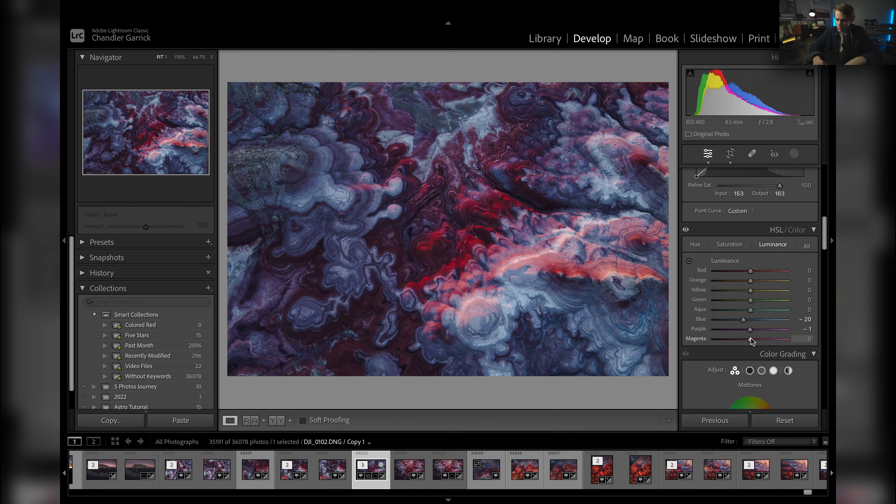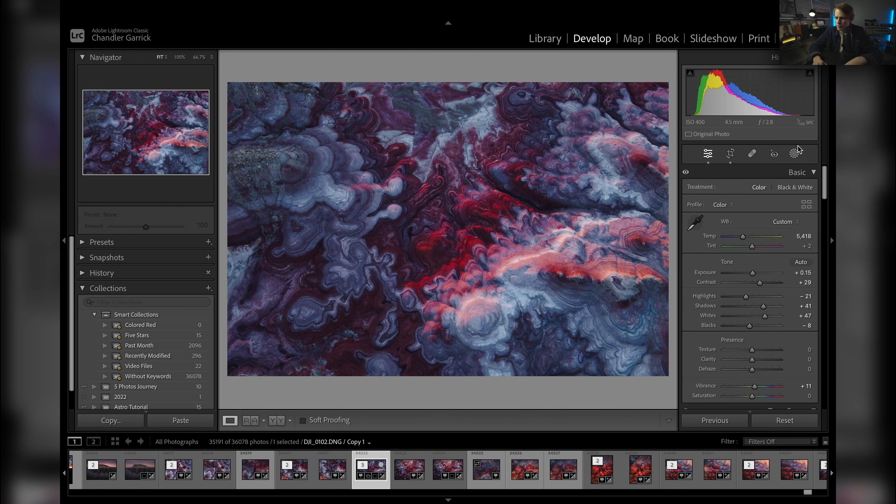Let me raise some of the purples just a little bit. Okay, now what I want to do is add a little bit of a light source. As you can see, we've got some light hitting the tops of these hills right here, and I want to be able to show that in the photo. So I'm going to create a little bit of a light source right up here at the very top of the image.